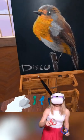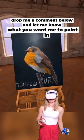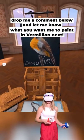DiscoVR made this. Yeah! Since I'm such a pro now, drop me a comment below and let me know what you want me to paint in Vermillion. The DiscoVR art shop is taking orders!